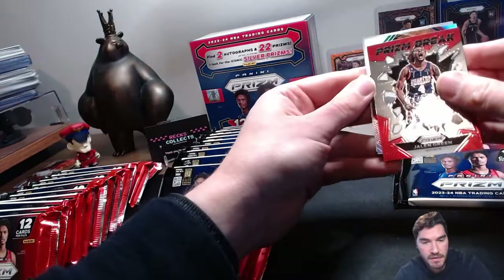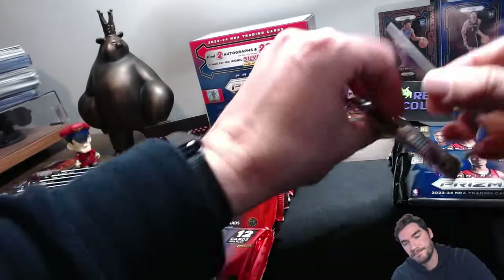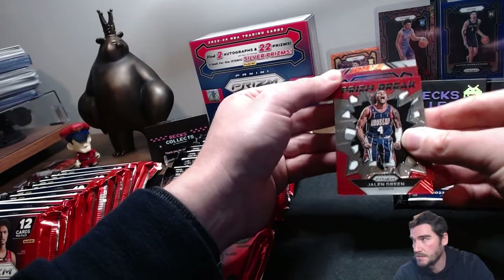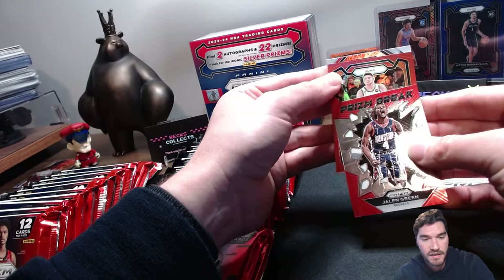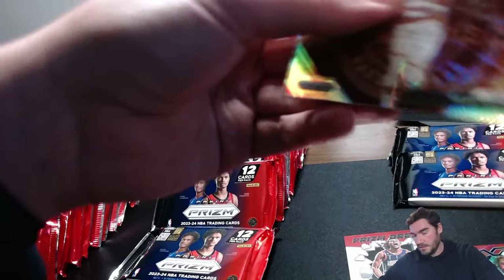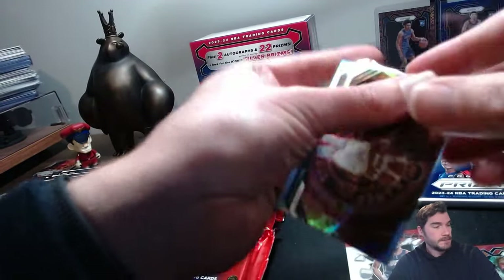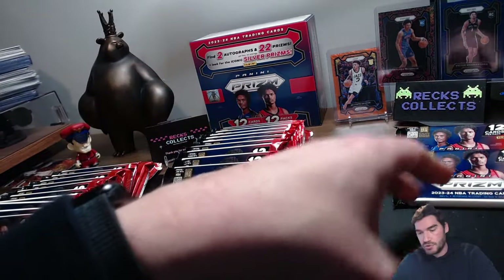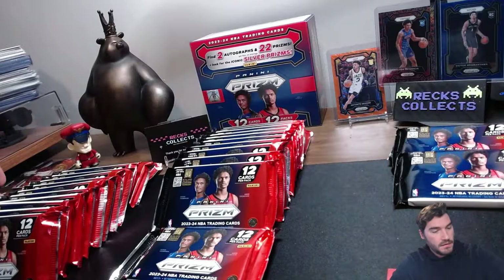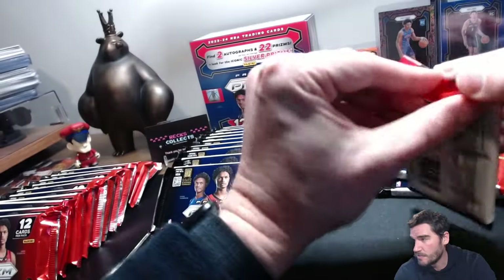Alright, we've got a silver trio, and then our colored card — looks like a red, this will be slash 299, somebody on the Suns — it's a Grayson Allen, numbered. Grayson Allen and the trio regular silver. Jalen Green regular prison break. Okay, we've got three packs left and we've not pulled an auto — I may have spoken it into existence.